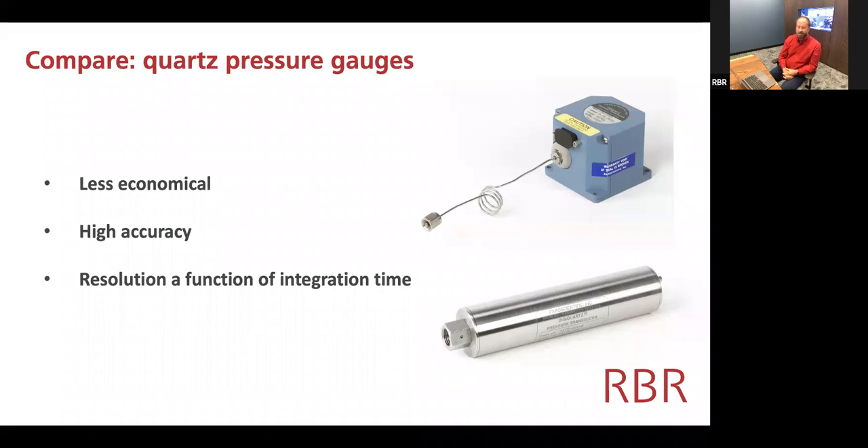We call them euphemistically less economical — that is to say, they're expensive. Their accuracy is usually about five times better: 0.01% full-scale. The resolution is much superior. It's not as critical in shallow water deployments because you tend to be averaging over many wave cycles to get a reading independent of the local sea state. But in our bottom pressure recorders, we have resolutions of 10 parts per billion — that's about 100 microns of water level change when measured from 1,000 meters below the surface. The quartz-based sensors also have much lower drift than piezo-resistive ones.